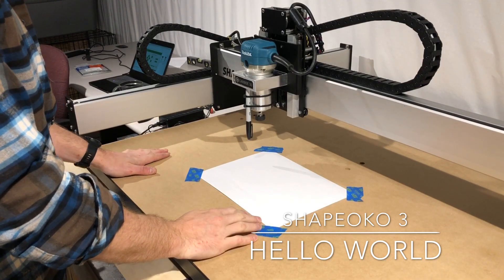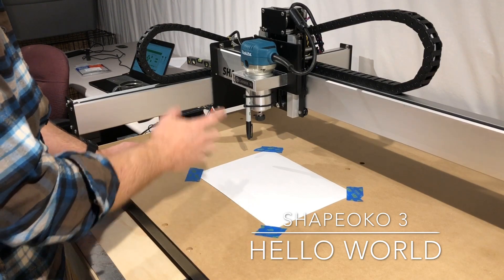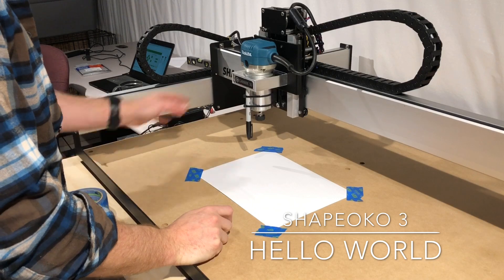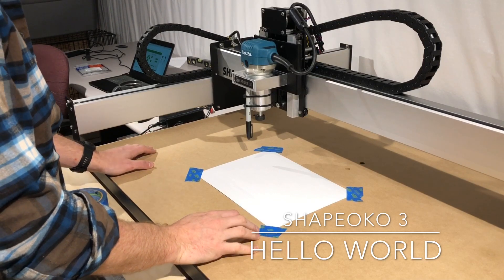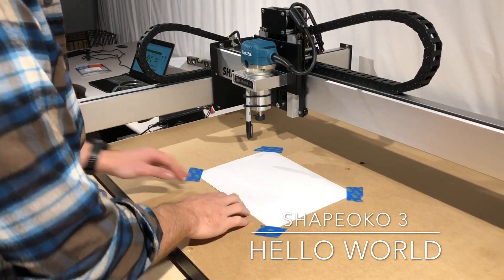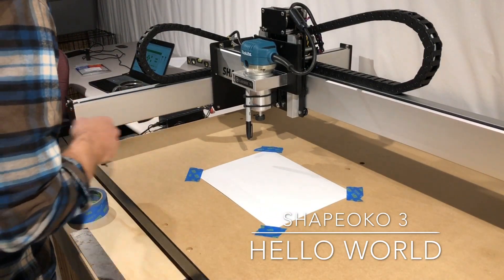Alright, we're gonna try to run this thing for the first time — I just got it assembled yesterday evening. I got the pen zip-tied onto the actual spindle, and the spindle's working too. We're gonna start with something a little bit safer since we're just getting our feet under us, so I taped some paper down — this is actually the envelope that the order came in. I'm gonna go load up some code and see what we can do.